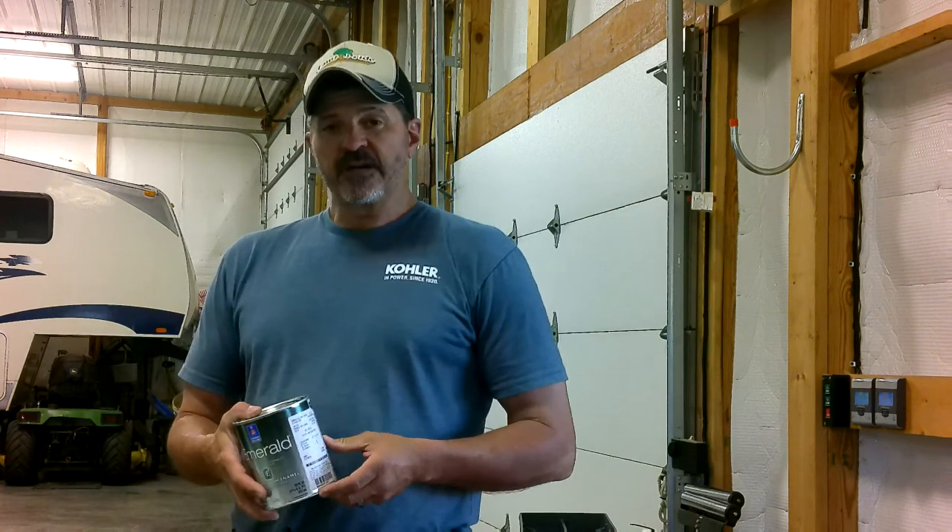We took the color to our local Sherwin-Williams paint dealer. He matched us with this Emerald — it's a water-based urethane. It's supposed to last a long time, and we're really looking forward to seeing what it looks like. We're both excited. Terry has been wanting a windmill for a very long time, so now the big thing is figuring out where we're going to put this thing.